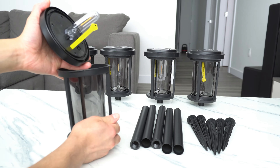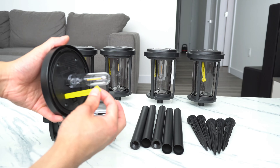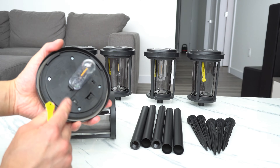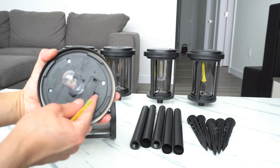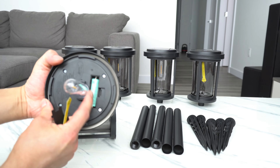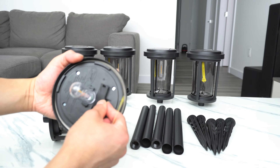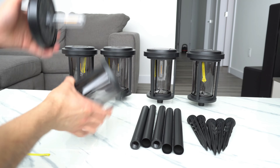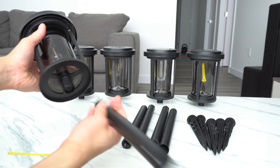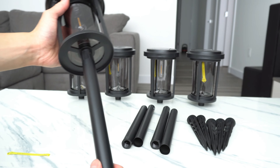Twist this off. Now this is the LED bulb. We have to remove this in order for the battery to work, and in order for the solar panel to charge the battery. Inside there is a AA NIMH rechargeable battery — five are included with this package. Now this post or stem is also metal, made out of metal, not plastic.